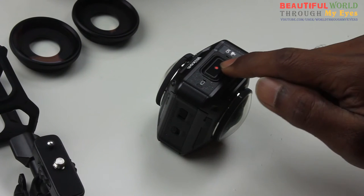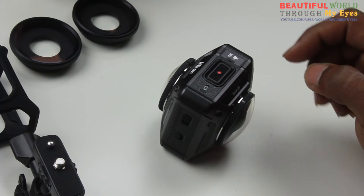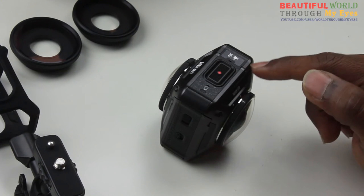So now this is turned off. To pair it with the phone, what you need to do is enter into the pairing mode.